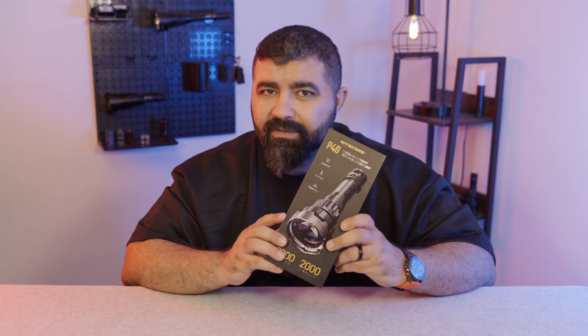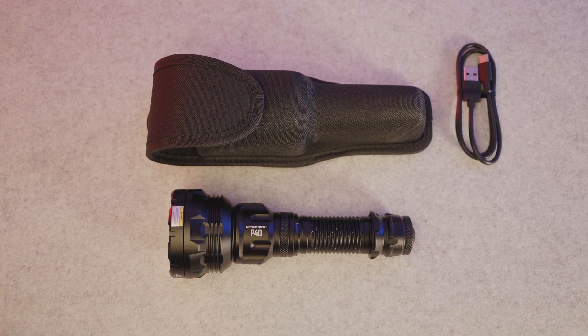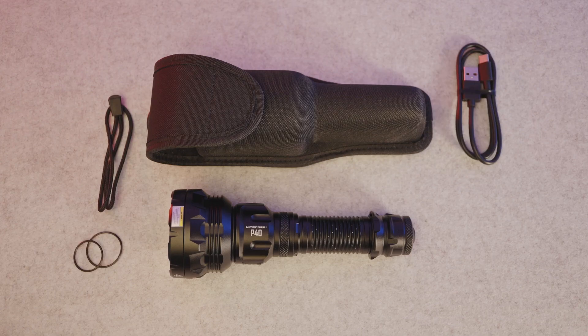And now let's see what comes in the box. You get the P40 flashlight, holster, USB-C charging cable, lanyard, barrel rings, and the manual.